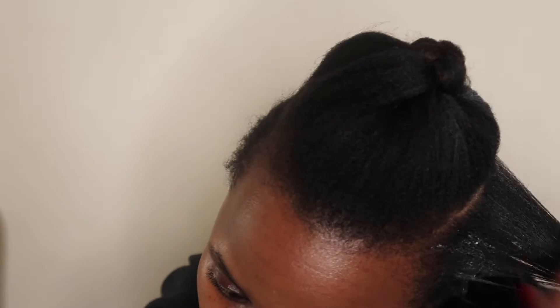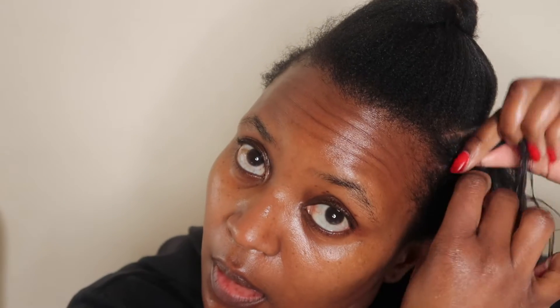I separate two strands and just start twisting my hair. As I go back I just keep on adding a little piece of hair until I gather all the hair together. It's a little hard to explain but with my third two-strand twist I'm going to show you exactly how I do it. It really is easy — you don't have to be someone who knows how to plait to be able to do two-strand twists.